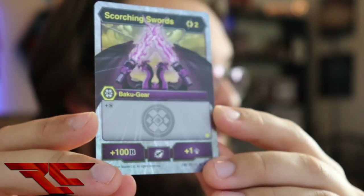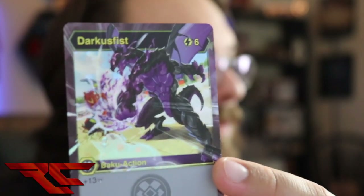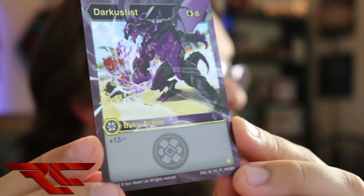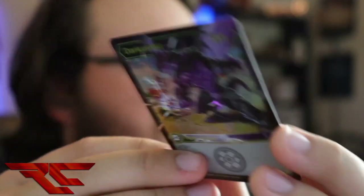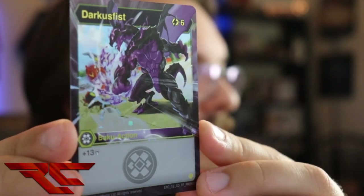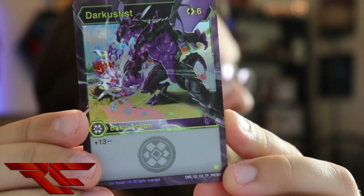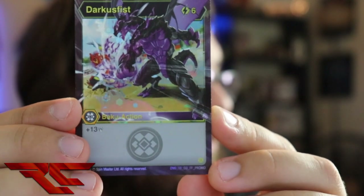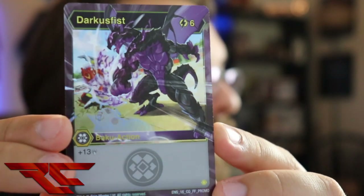And last up we have Darkest Fist, which has Nilius in all his glory beating up Cyndius. Six cost, 13 damage. I guess if you're playing damage wins, you could just completely destroy your opponent. But that doesn't seem like value to me. Anyway, there is Darkest Fist.